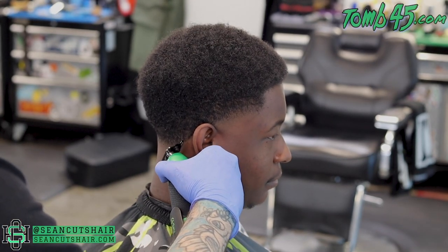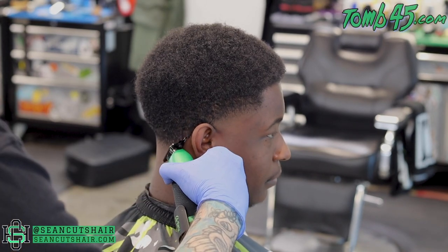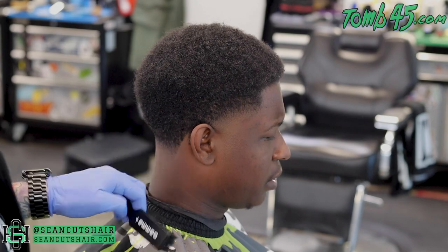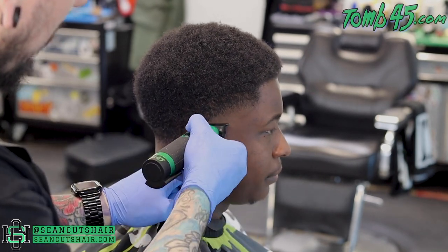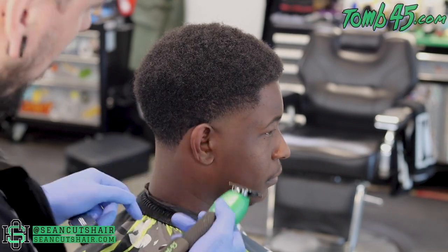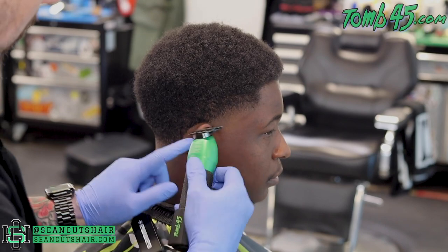Now working on the lineup around the ears. We want to brush the hair down over the lineup — not up into the hair — and cut off anything that hangs over. We'll work the straight line down the back of the neck, then I'll place my middle finger around his ear so I can pivot the trimmer around the ear and get a perfect circle. We'll go over that a few times because of the curl — every time we brush it some hair will stick out — so make a few passes to make sure it's nice and clean.